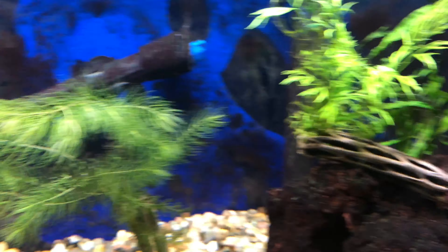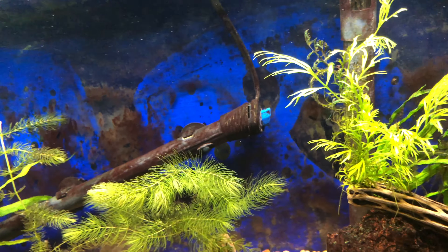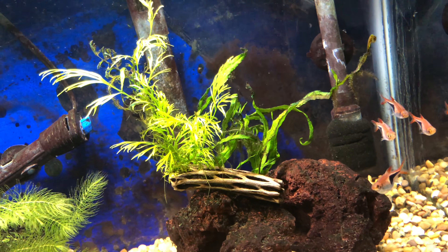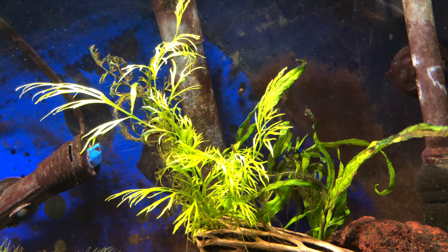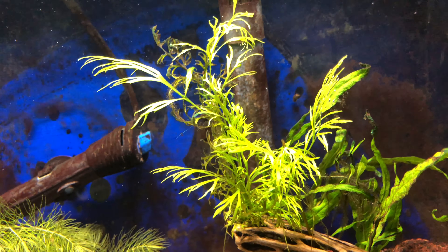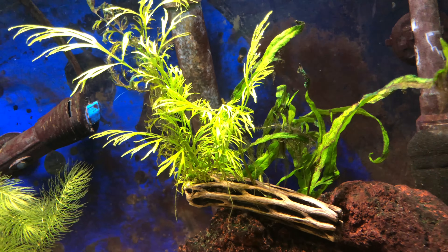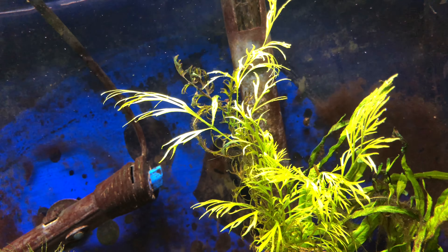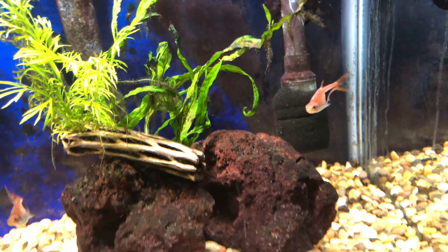Lots of new growth on the water sprite. We took it out of the middle, put the hornwort in its place, and elevated the water sprite — it seems to like being up closer to the lighting. Doing this, we get nice bright long new leaves and good root growth popping out in different spots. The water sprite is doing good; I might cut back some of the growth that's clearly dying off.